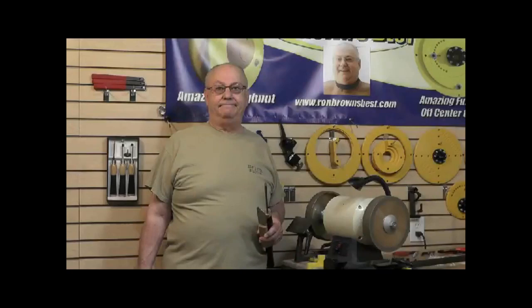Hi folks, I'm Ron Brown. Welcome to iShop. Today I'd like to talk to you about some of the finer points of sharpening high-speed steel tools. This comes up all the time when I'm out on the woodworking show circuit, and I've developed a few jigs and fixtures to make it a lot easier and a lot more reliable. So if you join me at the grinder, we'll go over them.